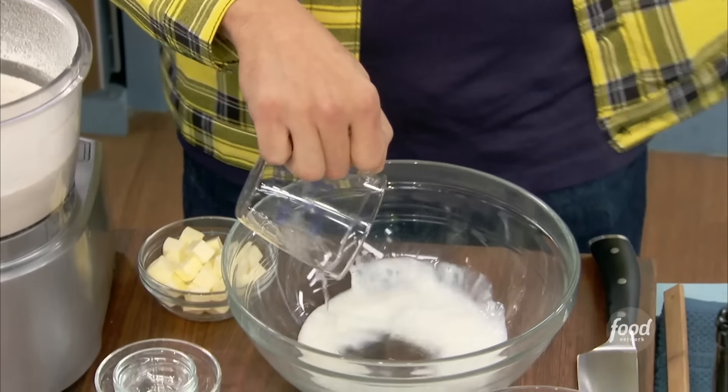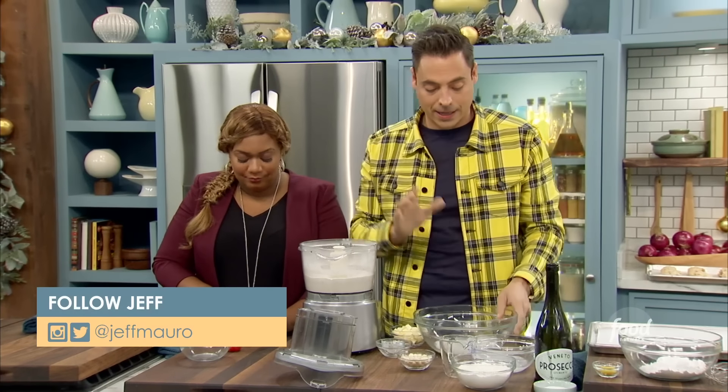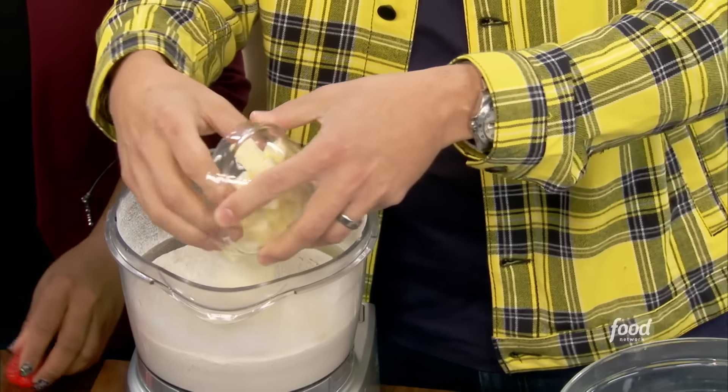That Prosecco is just going to give it some effervescence, some lightness, and it's going to help expand the scones when they hit the oven. Our wets are ready to go. Let's go back to our dries. Now some diced, very very cold butter, as if we're making a biscuit.